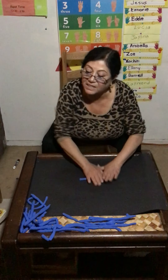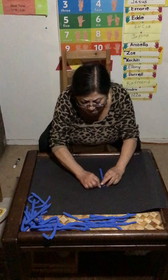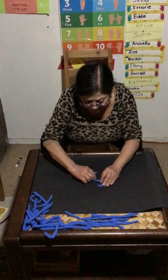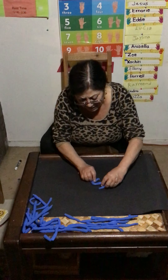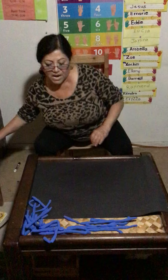What number is next? Do you know your numbers? Five. Let's do number five. Remember guys, stay home. Be safe, everybody. This is your number five. Don't forget your numbers, number five.